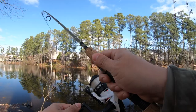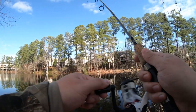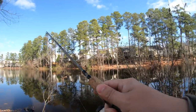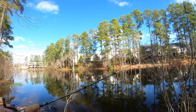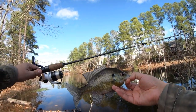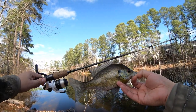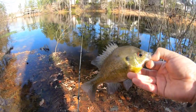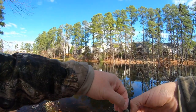Got one. Finally. Yeah, buddy. That's a nice bluegill. Woo! Took a minute, but we found one. And like I said, handled the fish well — good, solid bluegill. Awesome. We found them. Maybe we can find some more out there. We're going to cast it right back out there and let this guy go.